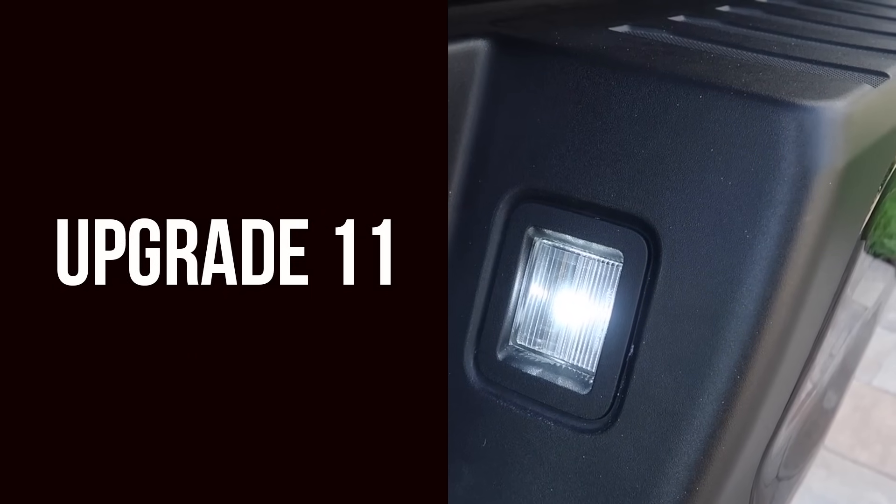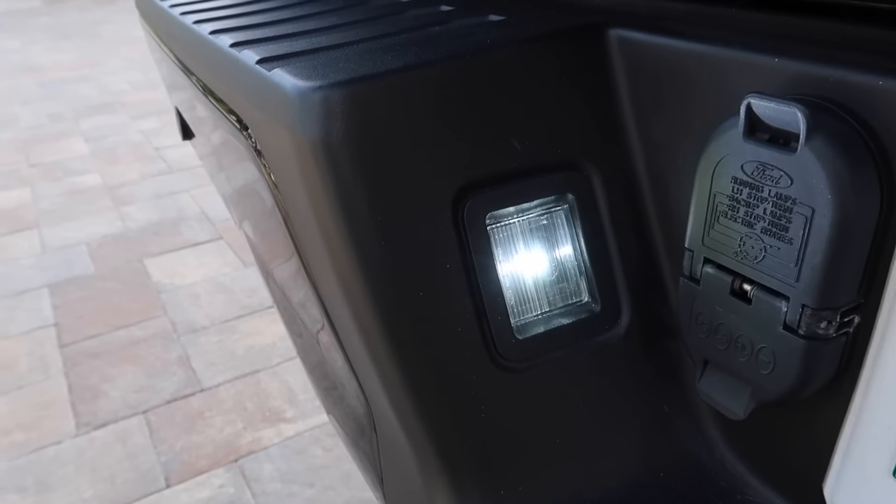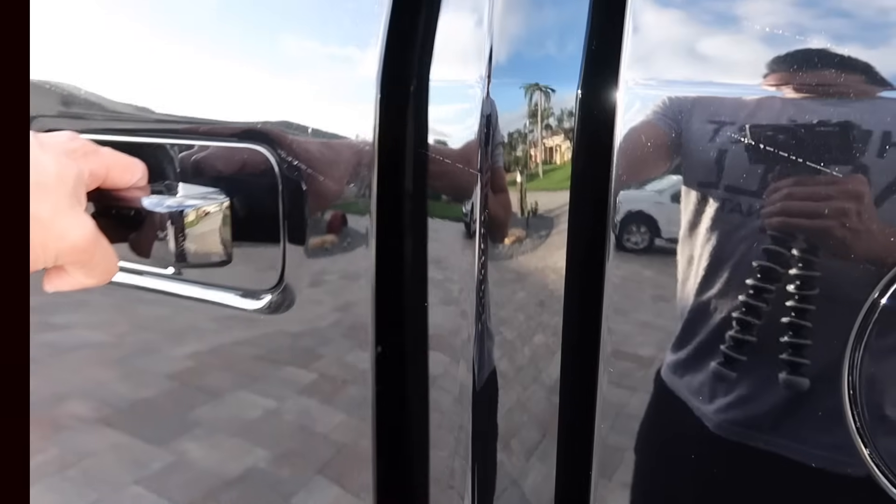For our 11th upgrade we have these LED license plate lights that are cool white. I'll put a link to them in the description — they match your cargo lights and reverse lights, so everything just falls into place.